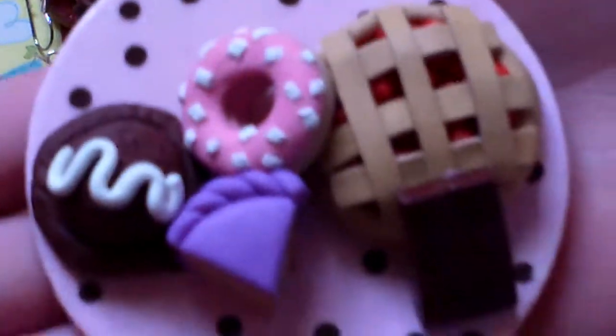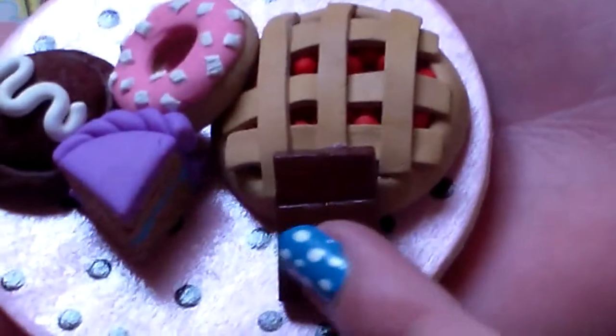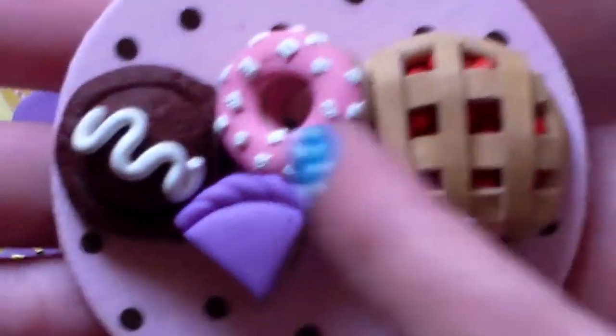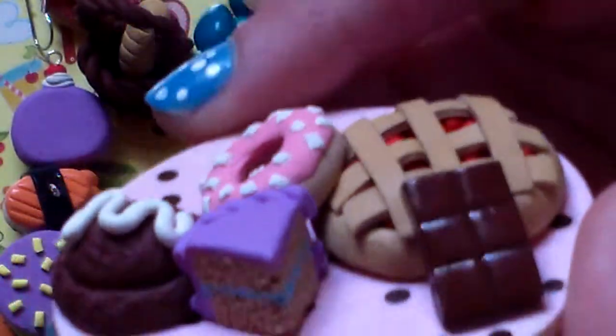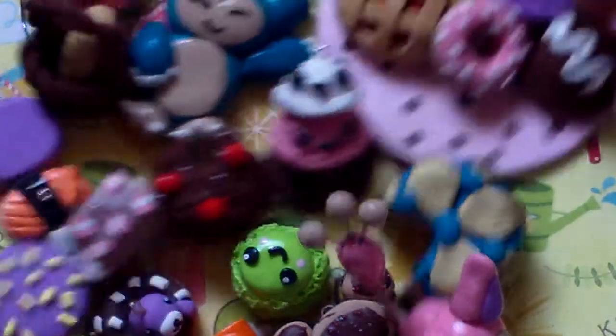Next I have this pretty big figurine. It has a chocolate bar, a cherry pie, a donut, a cake slice, and a chocolate ice cream scoop with white chocolate drizzle. I did glaze it and paint it with acrylic paints. I didn't do the back, but I just painted the back pink.